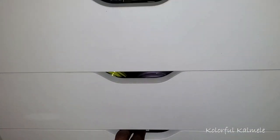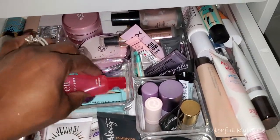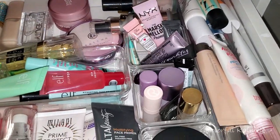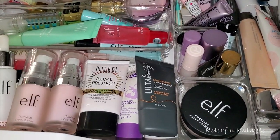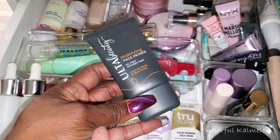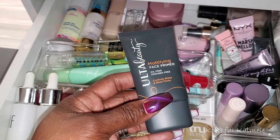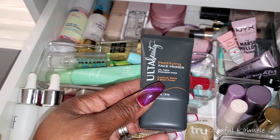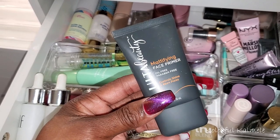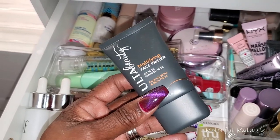Let's come over to the drawers — I need to pull a primer. This drawer is a mess, please excuse it. I really wanted to pull this Ulta Beauty face primer last time but I put it back because I had too many choices. I remember really liking this face primer. This one is mattifying, so I'm going to go ahead and go for this this time. I'm only going to pull this because I still have my iHeart Revolution primer, so I'll just keep those two.